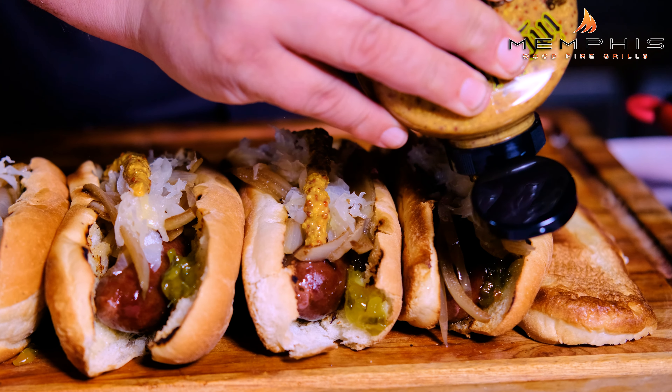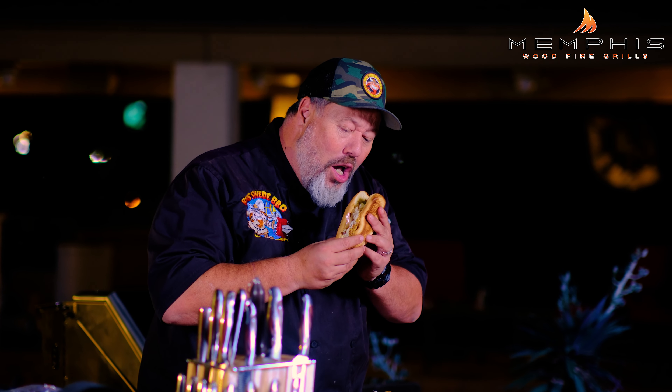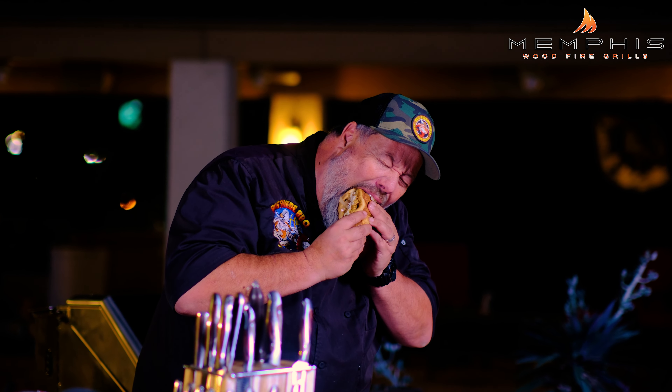And that is how I make my smoked beer brats on the Memphis Pro Cart ITC3. If you want to know more about Memphis Woodfire Grills, check out their website memphisgrills.com. But for me, it's time to eat some smoked beer brats.